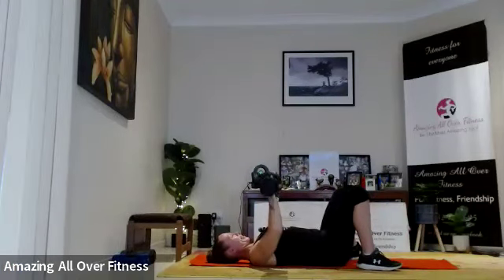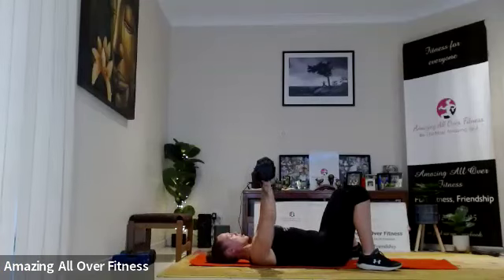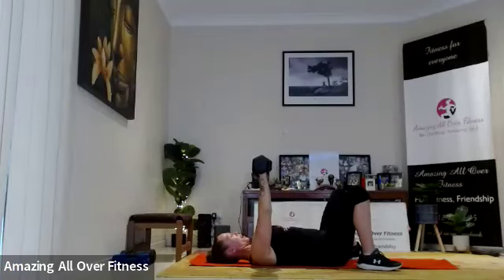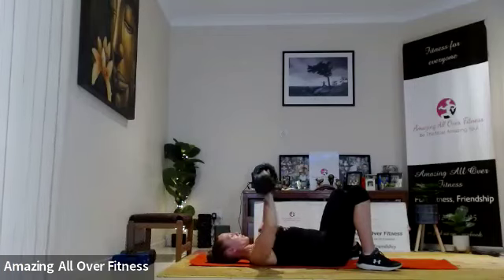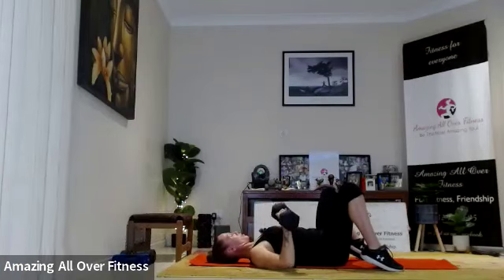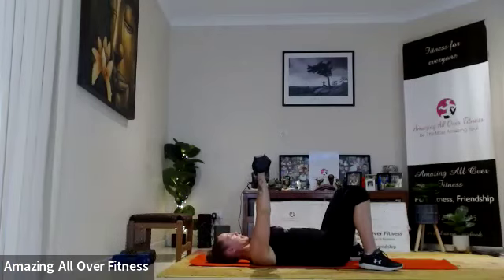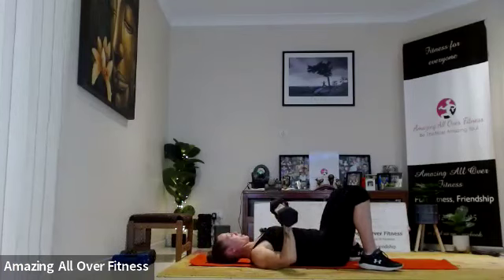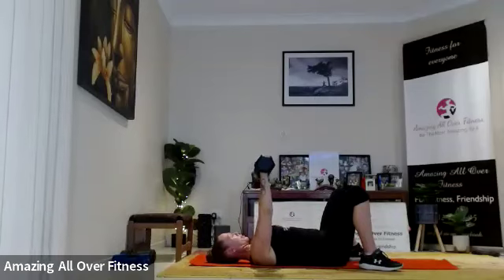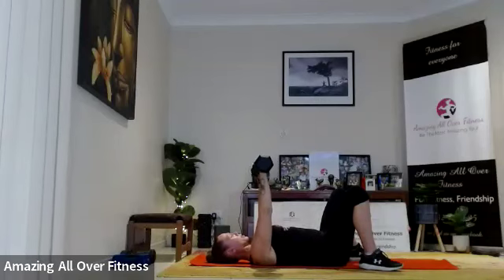Good work, nearly there — that's ten, five to go. This exercise is working our pecs or our chest, our shoulders, and our triceps, so it's a really good compound movement — it works more than one muscle group. Three more please. Last one.